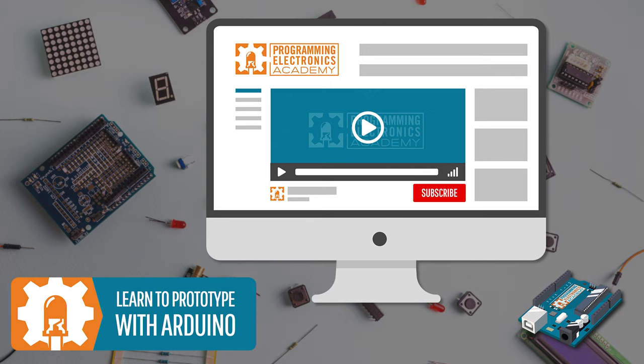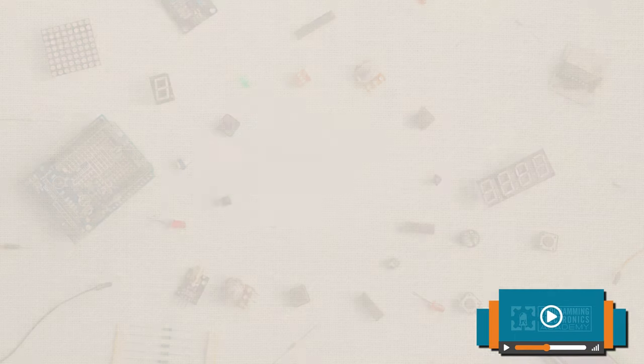If you're interested in programming real stuff, make sure to subscribe to our YouTube channel to get the latest videos we release.